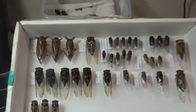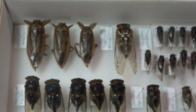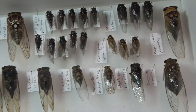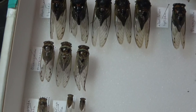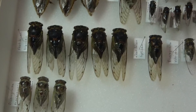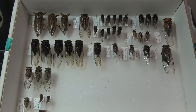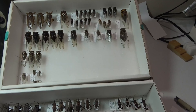Up here I got some of the larger stuff — giant water bugs up there and the cicadas. I believe these are all the cicadas I have in my collection so far. I'm really happy to finally get those sorted; those took a while, but pretty happy they're done.